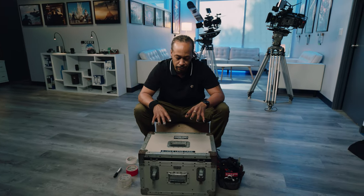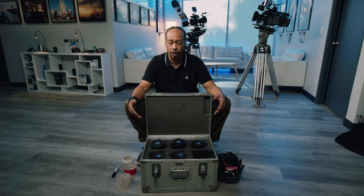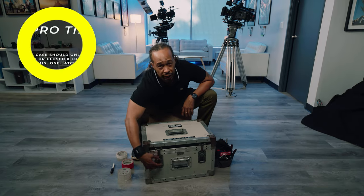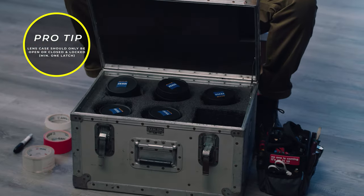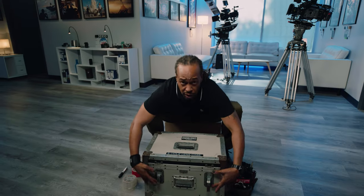I'm going to do one even better — I'm going to put it on top of the case. A little tip for my second ACs: a case is either open and unlocked, or it's closed with the latches — minimum one latch. Never leave a lens case unlocked and open, because all that's going to happen is someone's going to walk by, grab the handle, and now you have a hundred thousand dollars on the floor. Remember: lens cases locked and closed. Save yourself the hassle.